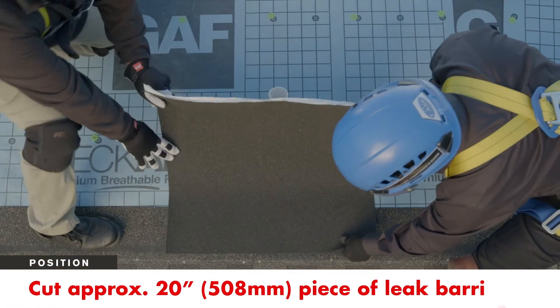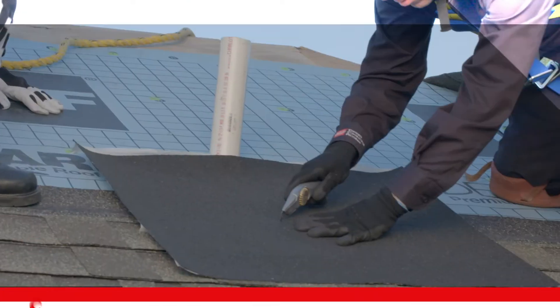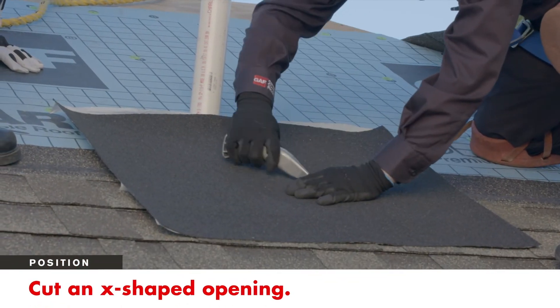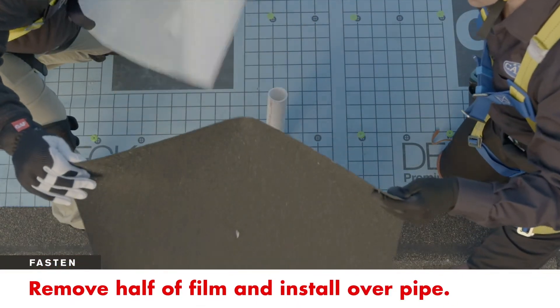First, cut an approximately 20 inch square piece of leak barrier and mark the center. Then, at the mark, cut an X-shaped opening the size of the pipe. Remove half of the film and install over the pipe.